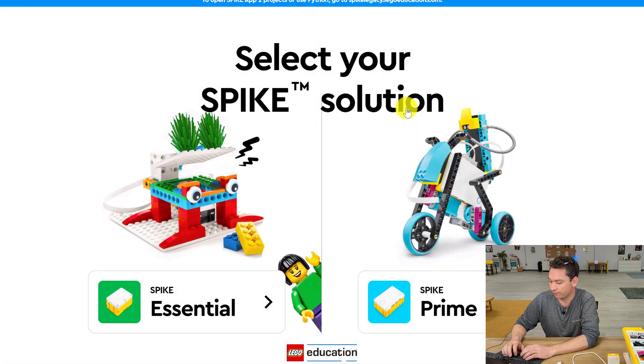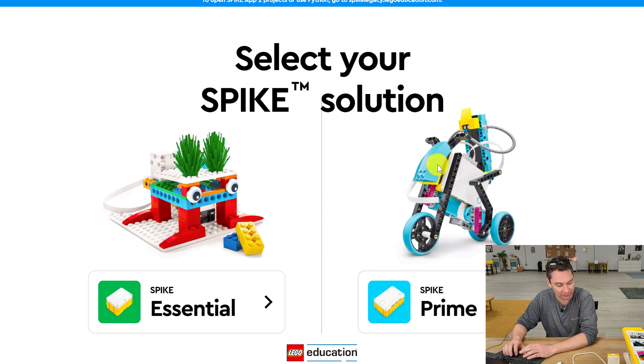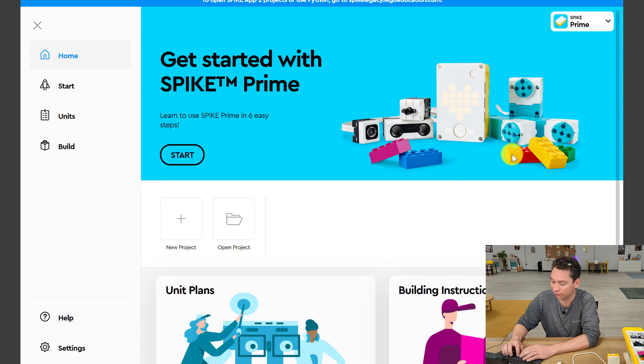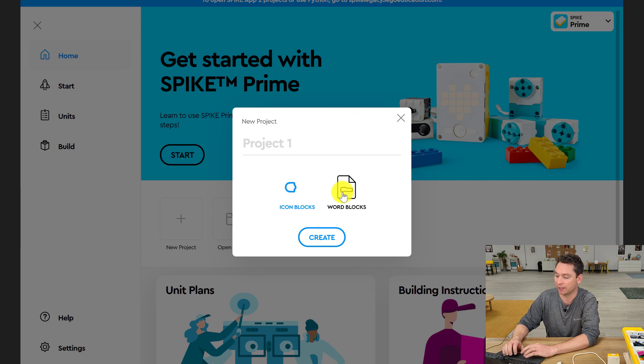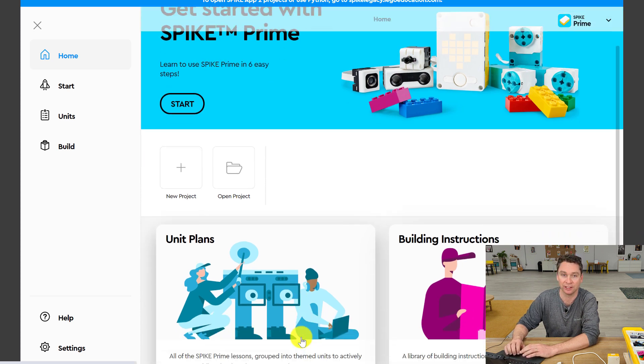We have two choices: Spike Essential or Spike Prime. We're using the Spike Prime kit — we know that because it says so on the box and it has that blue color — so we're going to select Spike Prime. This is our first time using this app, so we're going to start with Get Started with Spike Prime. You have your Getting Started over here, the rocket ship up at the top. If you ever want to start coding a project, you can click New Project, and I always select Word Blocks when using Spike Prime. Throughout our 12-week program, we're going to go through these unit plans.